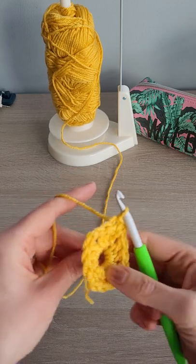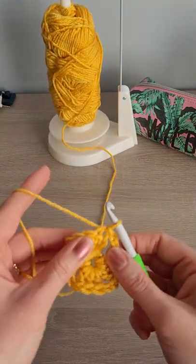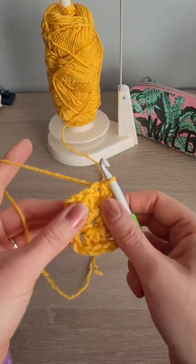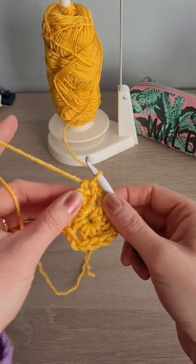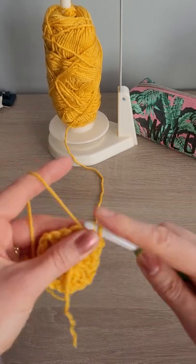Now the key here - let me just pull that and get that nice and tight. The key here to a straight square is to turn your work after every row. So what we're going to do, because we're going to stay with the same color, we're going to turn our work and do one slip stitch back into this corner chain space.